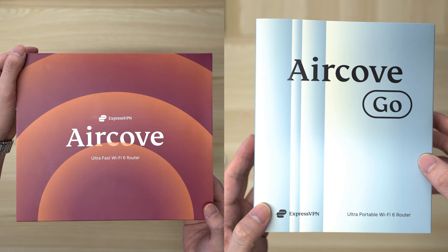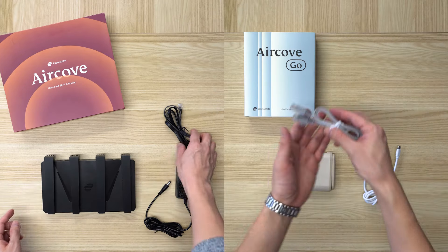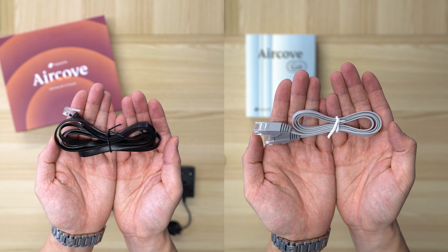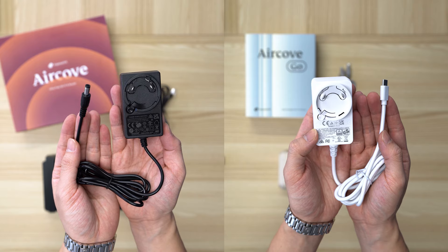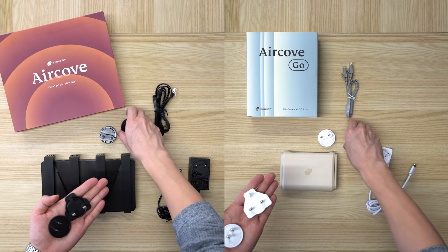In the AirCove box, you'll see the AirCove router, an Ethernet cable, a power adapter, and international adapters for the US, UK, EU, and Australia.